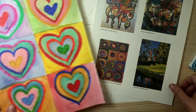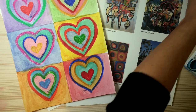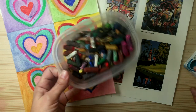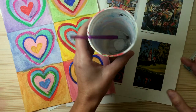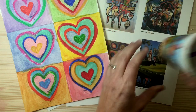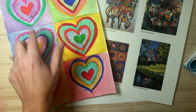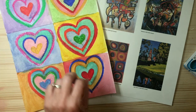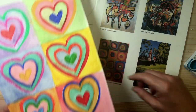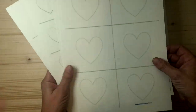So what you're going to need: you will need some watercolor paints, some oil pastels — if you don't have oil pastels you can use crayons. You're going to need a paintbrush, a water container, and maybe a pen, because I'm going to actually write the names of the people that I love inside of my little hearts.